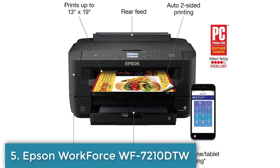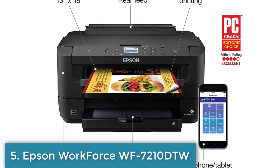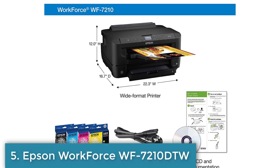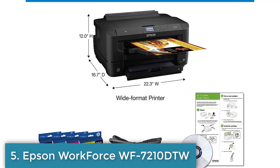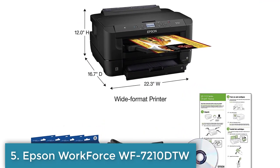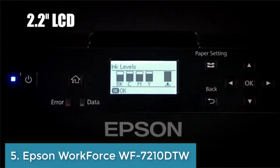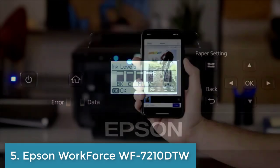Versatile connectivity options including Wi-Fi, Ethernet, and mobile printing. Wide-format printing capabilities for printing up to 13 by 19-inch documents. A 2.2-inch color touchscreen display supports a wide range of paper sizes and types.